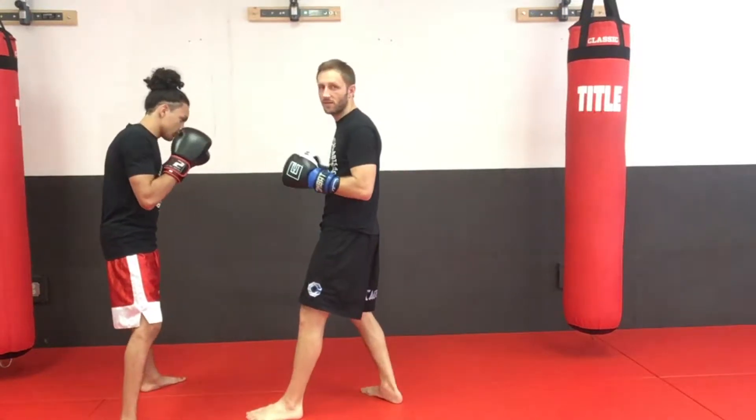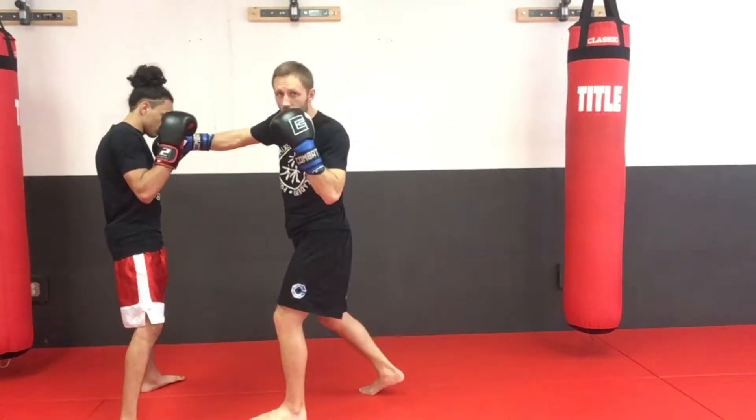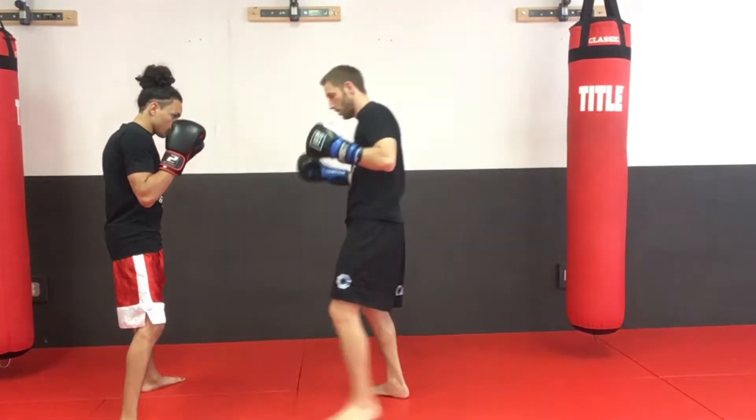Off that kick — he's exaggerating a little bit — but that opens him up and now he's perfectly in line for a straight cross to the face.